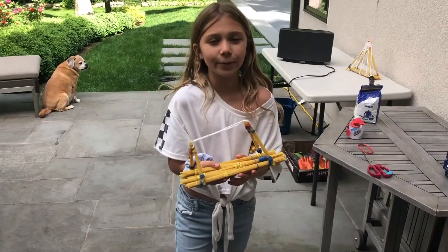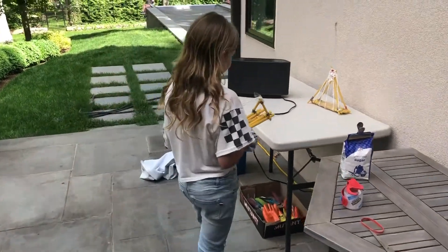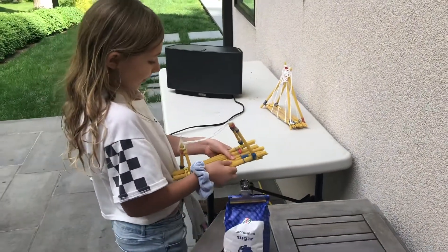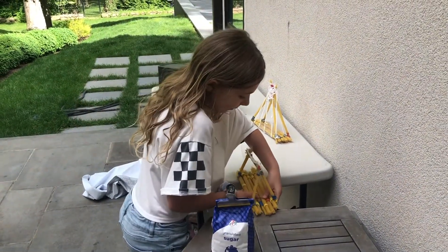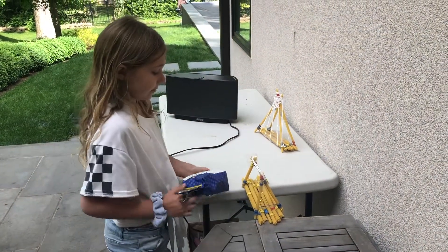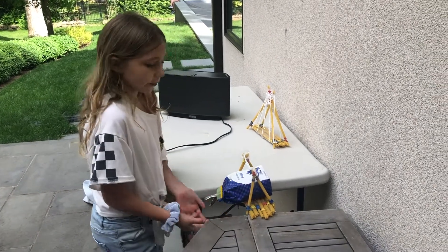I made a truss bridge with triangles. Let's see if it works. It's kind of hard, but let's just go. Here you go, people — it works!